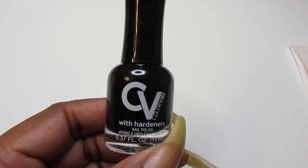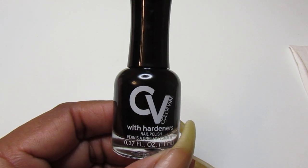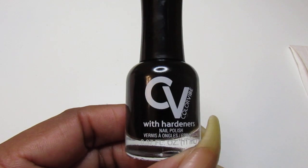Hello Gems and welcome back to another swatch video. And if you're new, welcome. Hope you enjoy this swatch.